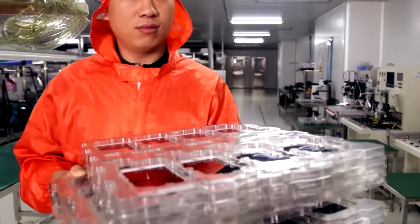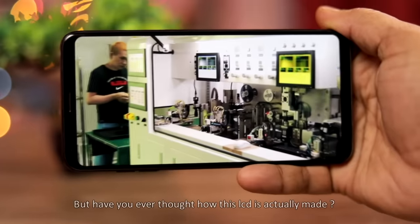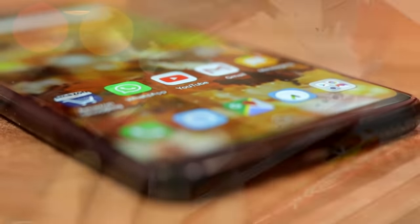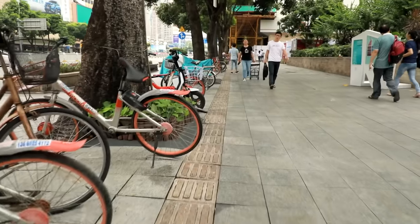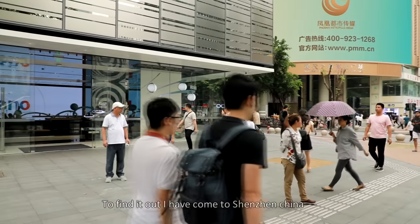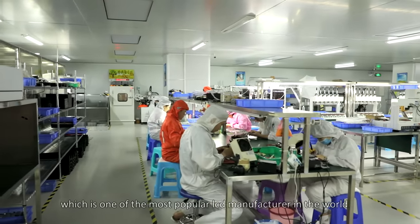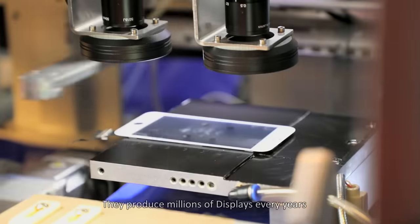Almost everyone is watching this video on an LCD display. But have you ever thought how an LCD is actually made? To find it out, I have come to Shenzhen, China, to a company called SpiderTech, which is one of the most popular LCD manufacturers in the world. They produce millions of displays every year.